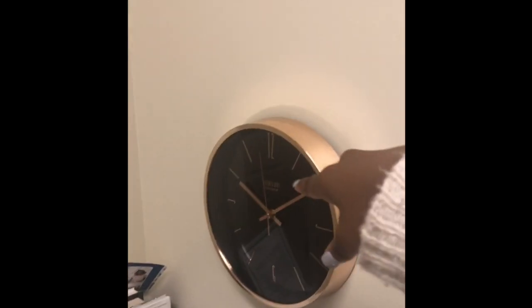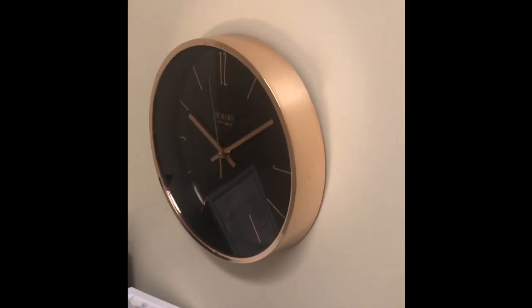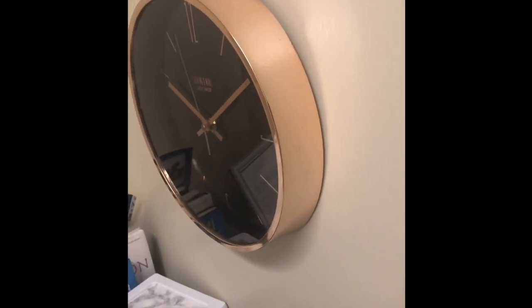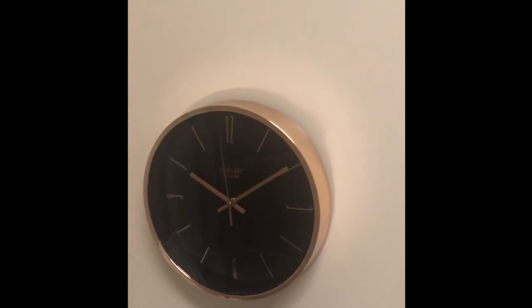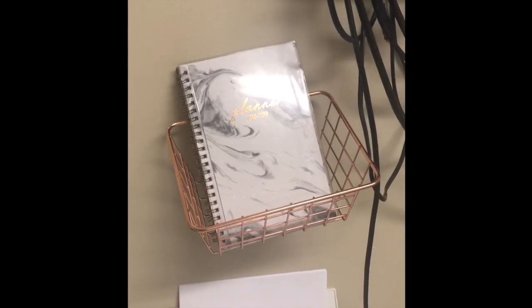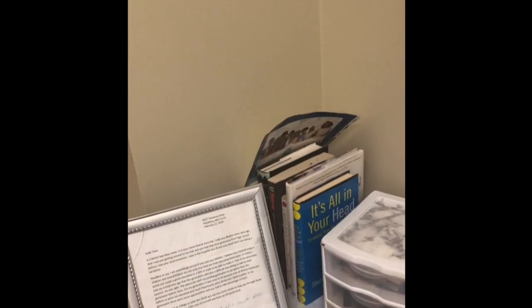Moving on to my desk. Starting with the clock — I got it from Walmart, and I still can't tell if it's rose gold or gold. It looks gold on camera but in person it might look rose gold. This other piece is also from Walmart; if you've done any dorm shopping over the summer you've definitely seen it. I also got the planner from Walmart, and I just have some books here.